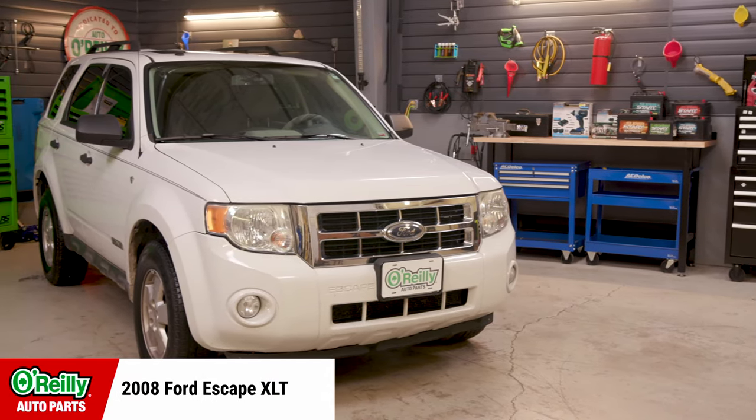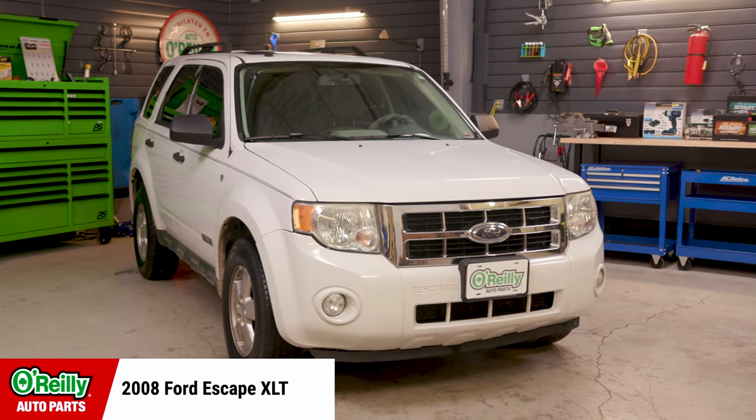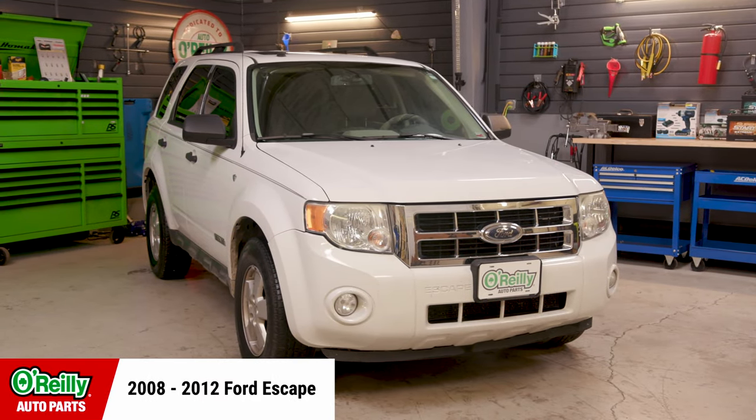Today I'll be working on this 2008 Escape XLT, and procedures will be similar for this model from 2008 to 2012, but be sure to know the specifics for your vehicle before getting started. If you're not completely comfortable doing this yourself, we'd be happy to recommend a professional technician in your area. Once you've got your supplies together, here's what you'll do.